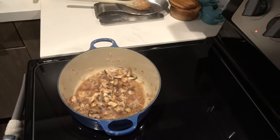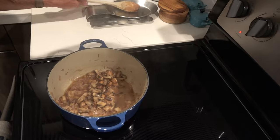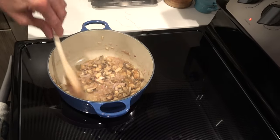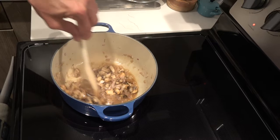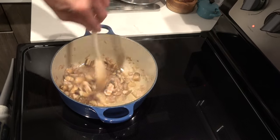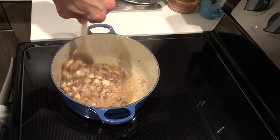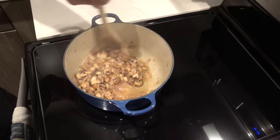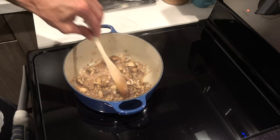Smells good. I like Madeira wine — actually, this is marsala wine. Madeira and marsala, I use interchangeably with whatever I'm going to use. To me they're both kind of the same — a little distinct in flavor, but they serve the purpose here.